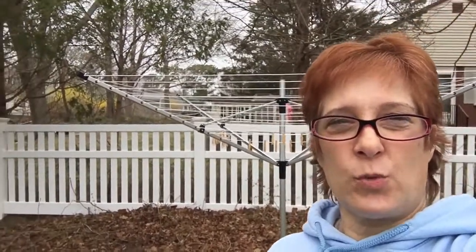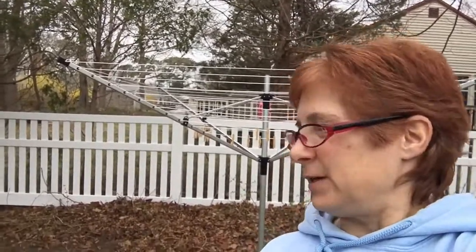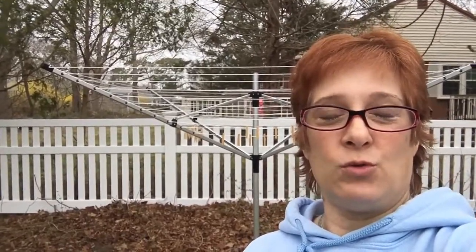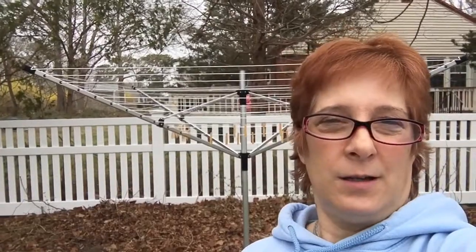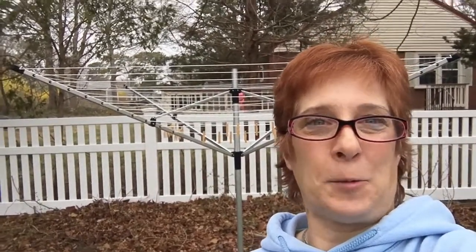Hey all, prepper for the ages here. Just wanted to show you what I did with my bug out location — picked a nice little spot for my clothes drying rack, which is very important when either you don't have power or you just don't want to waste the energy of the dryer. This was my Sunday project. Hope you're having a good weekend, take care, bye.